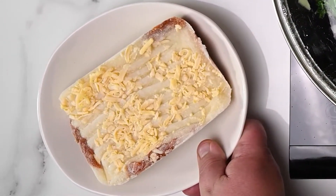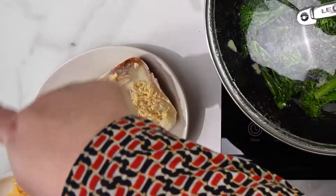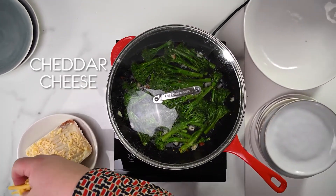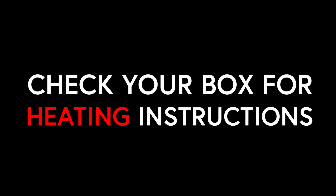Now lasagna time. I've decanted the frozen lasagna into an ovenproof plate. This time I'll be baking them in the oven with some additional grated cheddar cheese so they get that gooey golden cheesy crust when done. So in the oven they go. Check your box for heating instructions.